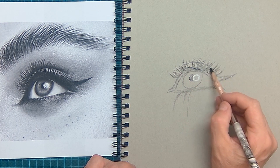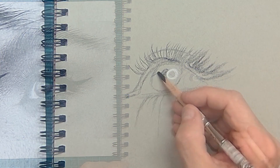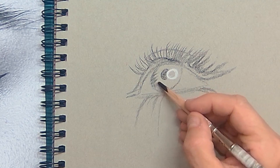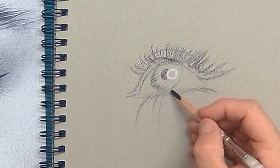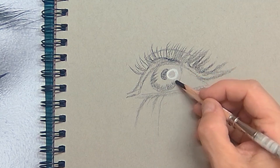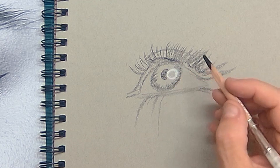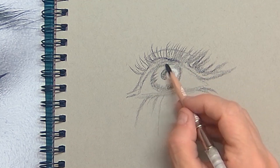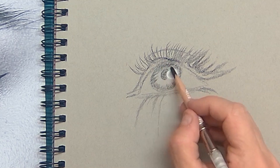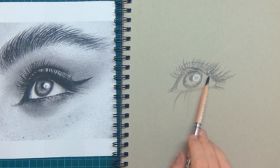If you watch carefully, you can see that on the left side the eyelashes turn to the left and on the right side the eyelashes turn to the right. We can also see the tiny muscles on the outer edge of the iris — those tiny muscles make sure that the pupil can be opened wide and get smaller.